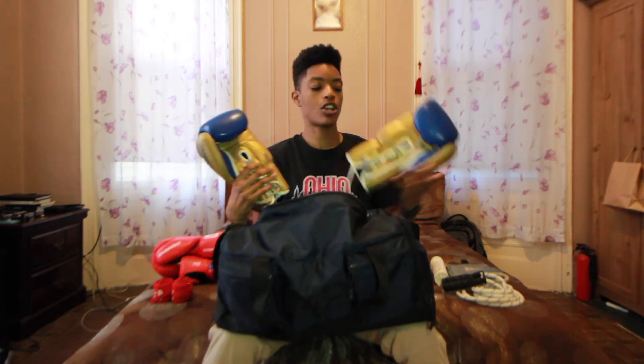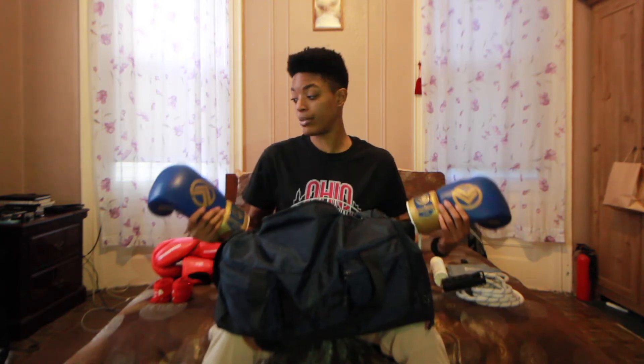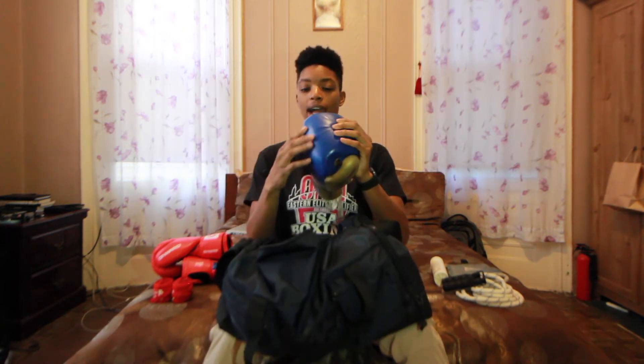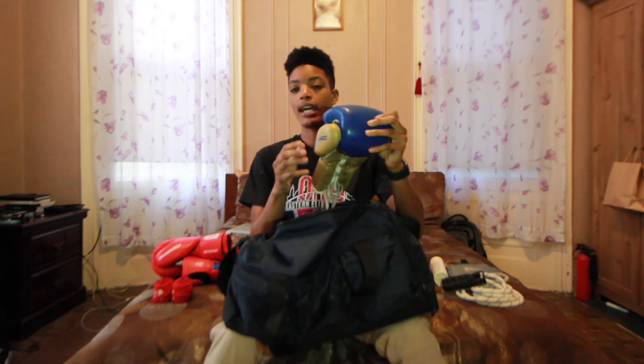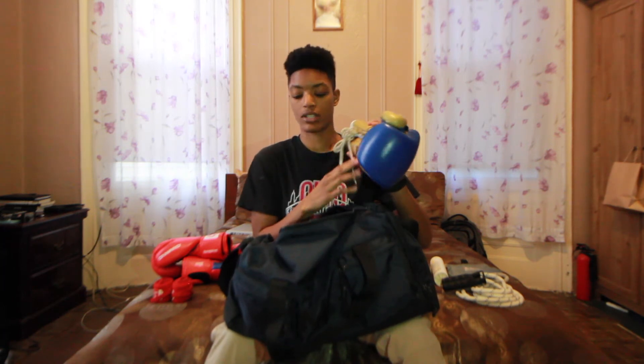Next, I have my sparring gloves. If you don't know the difference between bag gloves and sparring gloves, basically one is meant to protect yourself and your opponent and the other is meant to protect your hand — in a nutshell. There are probably more videos on that out there, but pretty much that's what it is. These are my sparring gloves. They're 16 ounces, pretty compact, but I really like them — they fit really well.